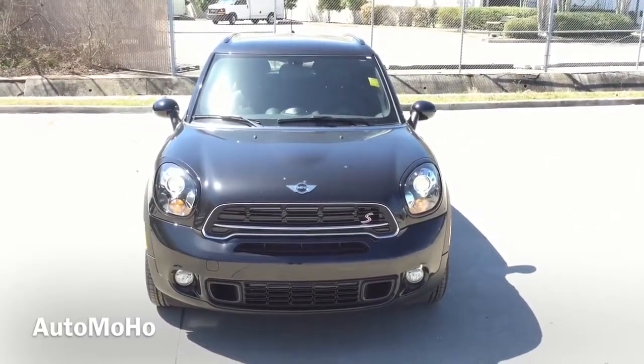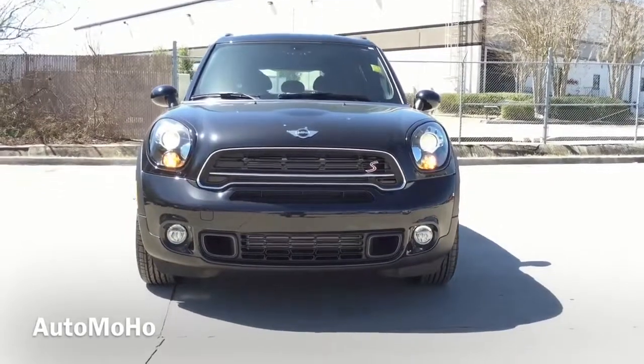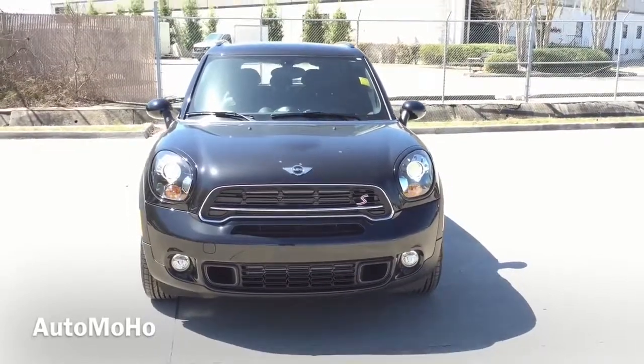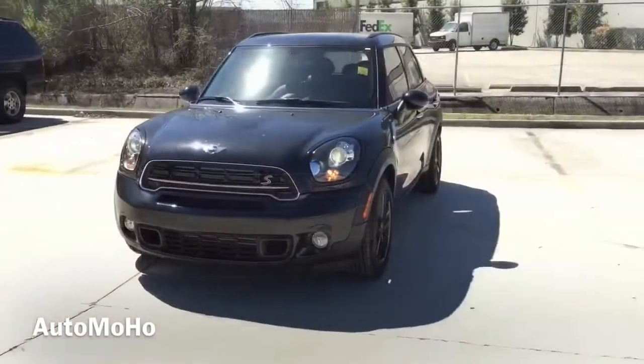The Mini Countryman is a subcompact crossover SUV with seating for 5 passengers and is one of the most distinctive and entertaining subcompact crossover wagons out there. Today, I'm proud to present the 2015 Mini Cooper S Countryman dressed exclusively in absolute black metallic with a carbon black interior.